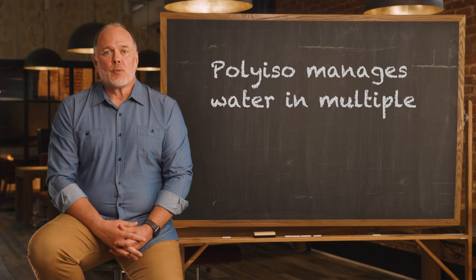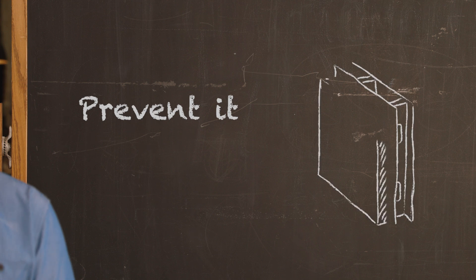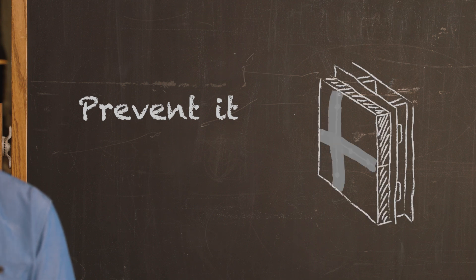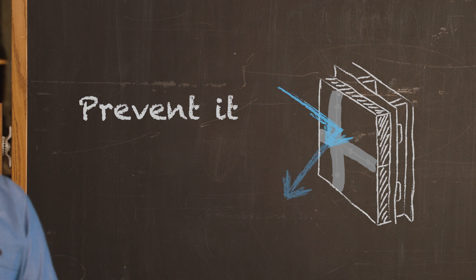Poly-ISO manages water within a wall assembly in multiple ways. Prevent it. Install poly-ISO with taped or sealed joints and you have a primary control layer that is impervious to water intrusion.